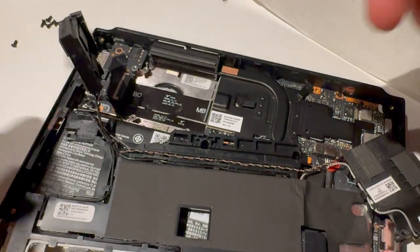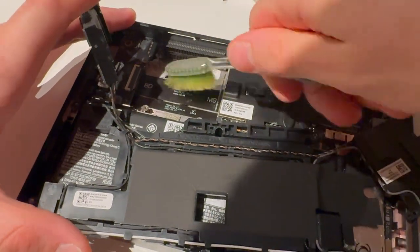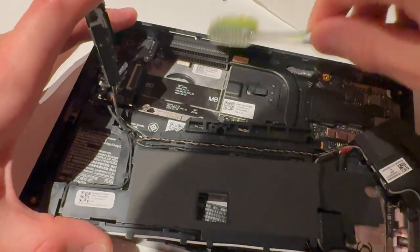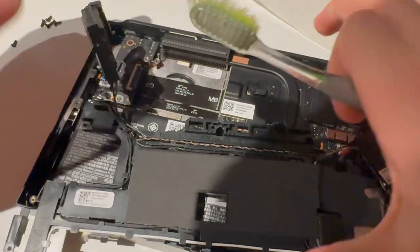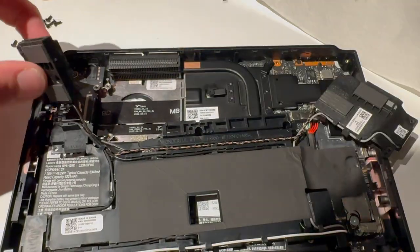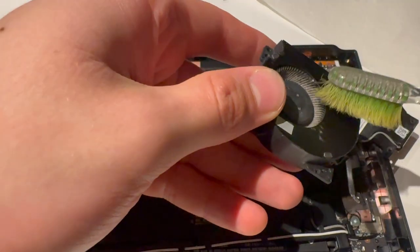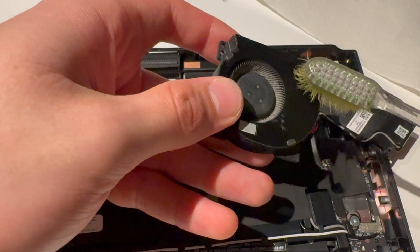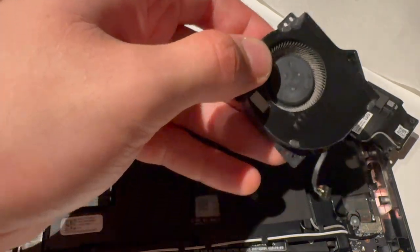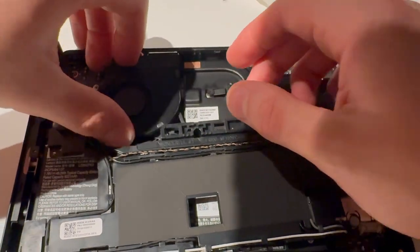Now I'm going to clean the fan. There's actually not too much here — I thought there was going to be way more. There was a little dust ball there but I've cleaned this before, so there isn't that much.